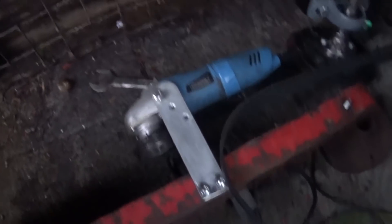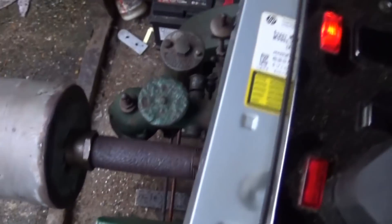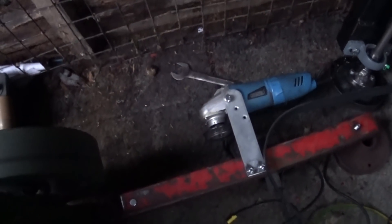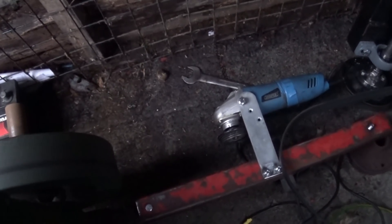Everything I do today is difficult isn't it mate, but we're having a bit of fun. My engine is running as you can hear. The engine is running and it starts and I've now got a proper electric start that works - that's what matters.